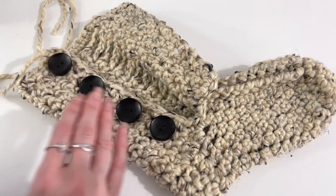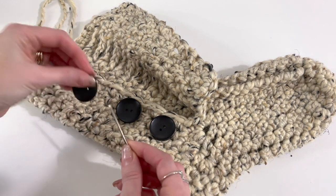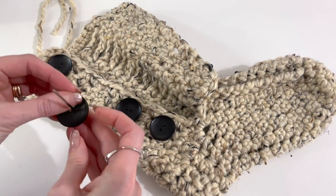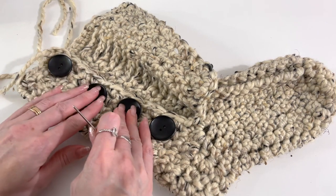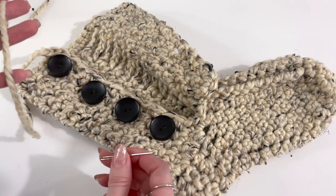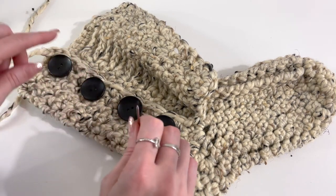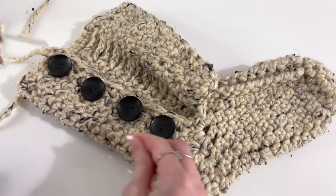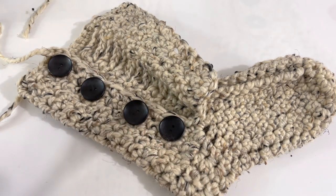I'm going to sew these on — I'll need a smaller yarn needle that fits through those buttonholes. You can use this yarn to sew them on, or if you need to, use a worsted weight or some embroidery thread as well.